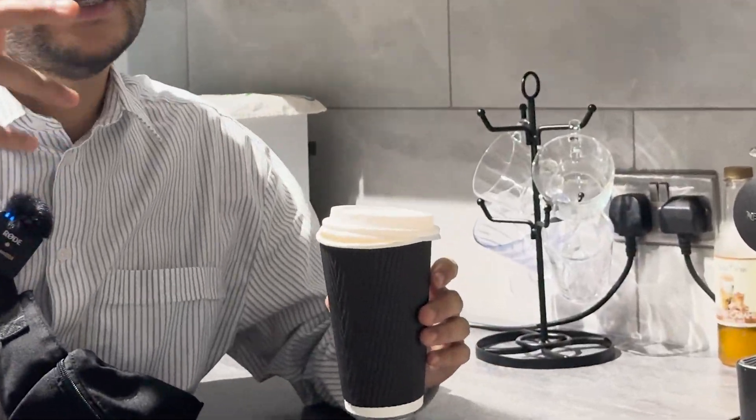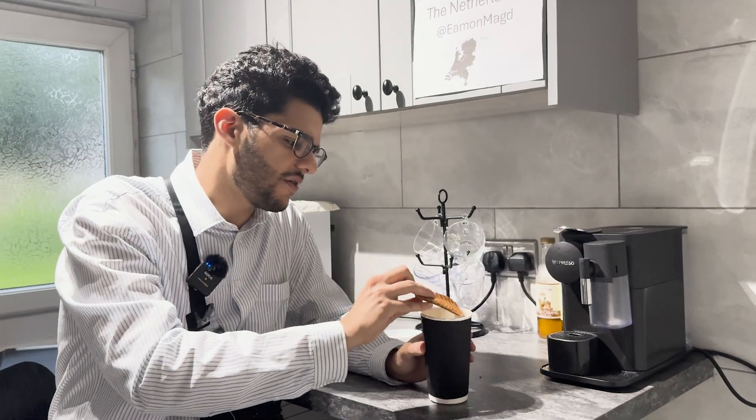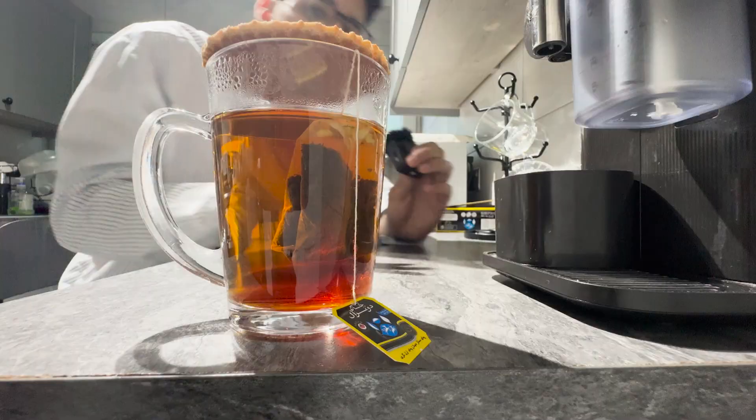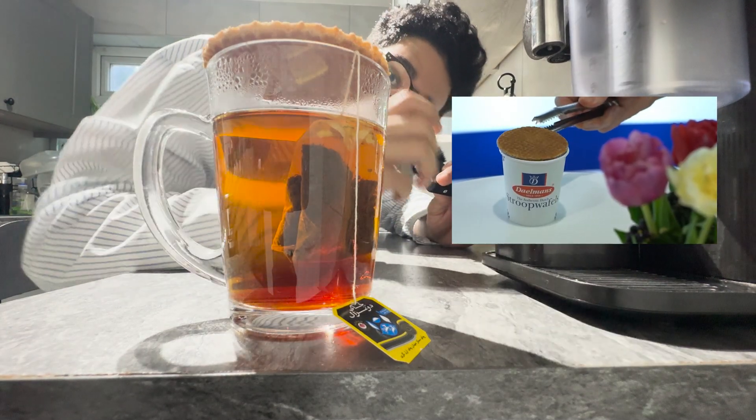But before everybody was eating their Stroopwafel, they were just leaving it on top of their coffee or hot drink, so the waffle itself can have an ooey and creamy center. The issue with this is that all the locals knew exactly how long to leave a Stroopwafel on top of their hot drink.